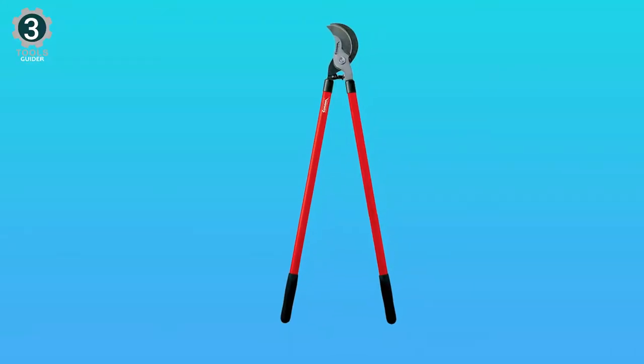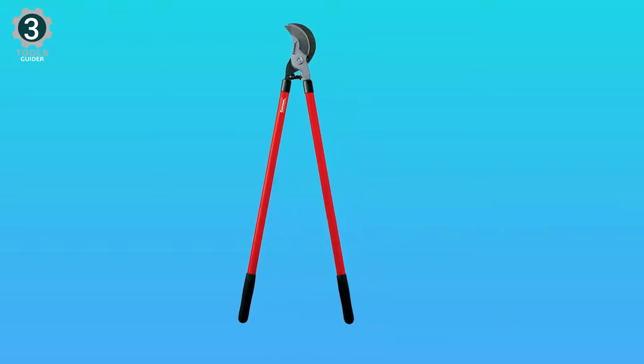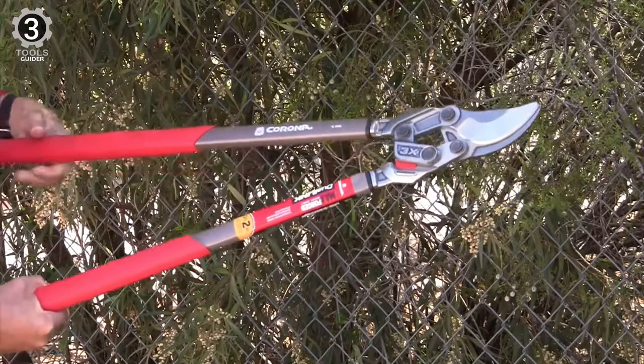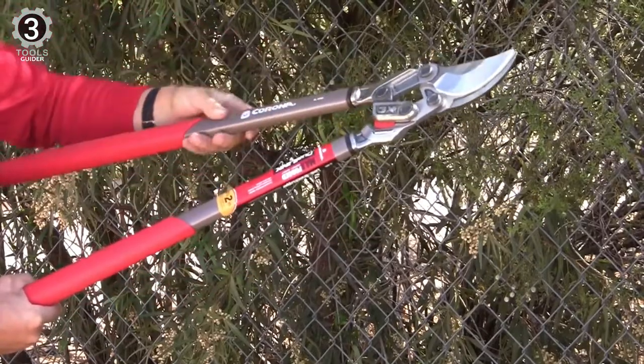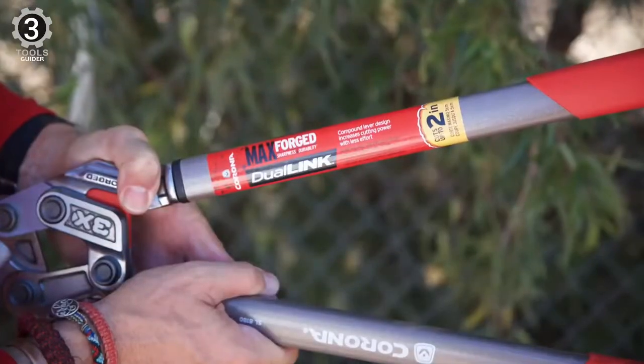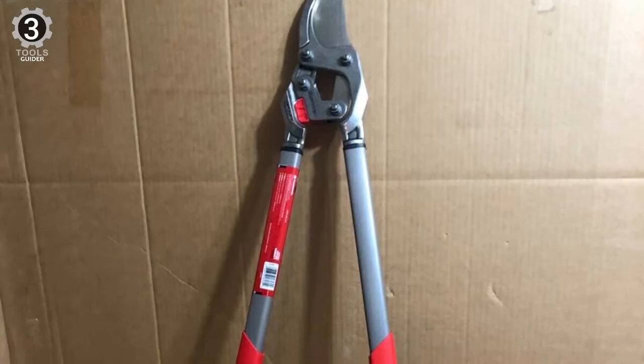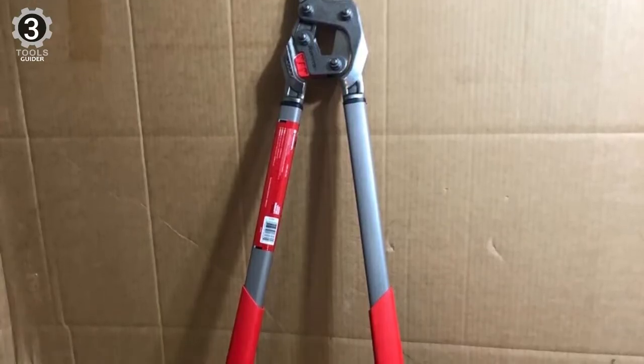Make high-volume, high-leverage cuts in live or dead branches, limbs, and vines up to 3 inches thick. Contoured handle grips and spring-loaded shock-stop bumpers let you comfortably use these powerful branch cutters through long workdays. While it is plastic, the bumper guard has an identical steel link on the backside as the actual opening mechanism, so the plastic acts as more of a stabilizer.